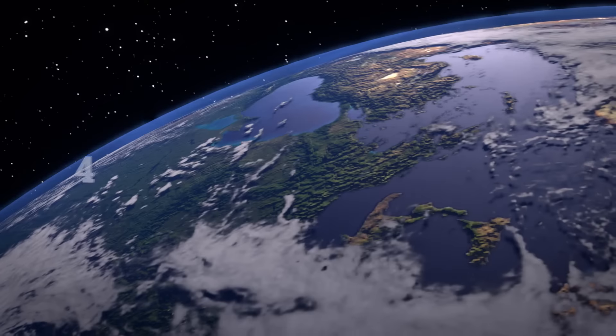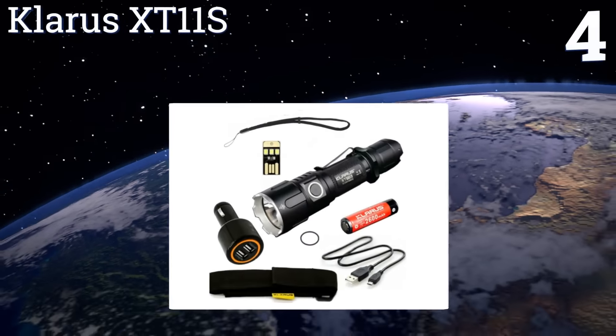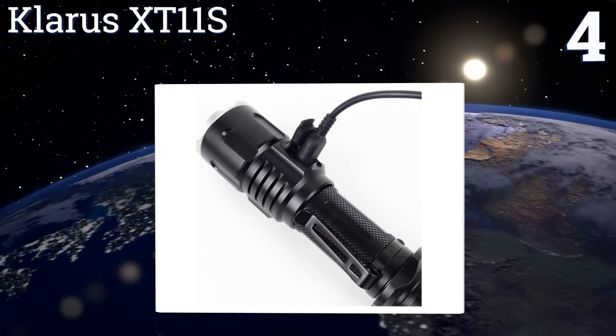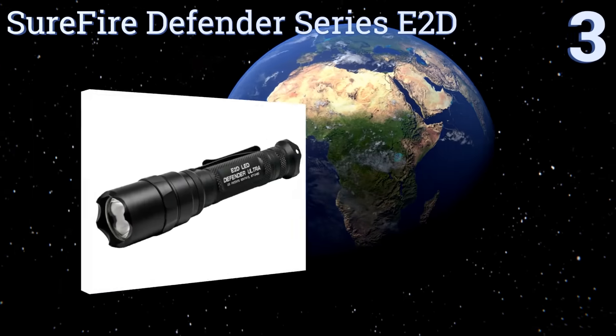At number four, the Klarus XT11S has an impressive true brightness of 1100 lumens, which not many other handheld torches can match. Surprisingly, it weighs a mere seven ounces when loaded with batteries and has five different output settings. It offers a two to 260-hour runtime range and recharges via a built-in USB port. It comes with a charge and battery status indicator.